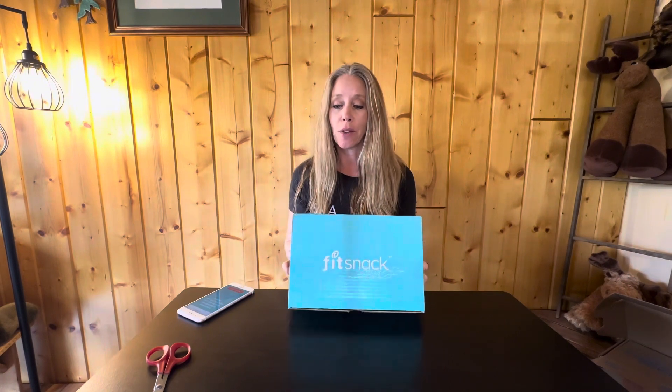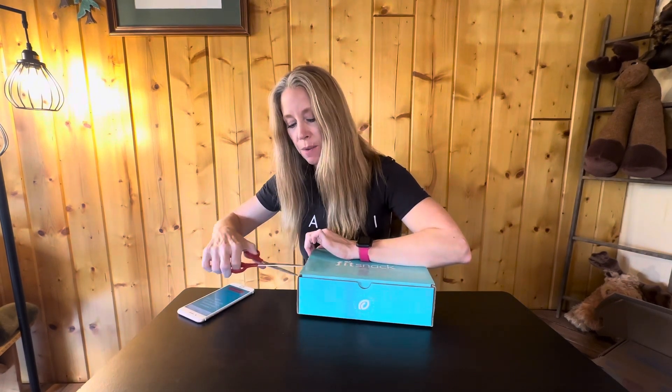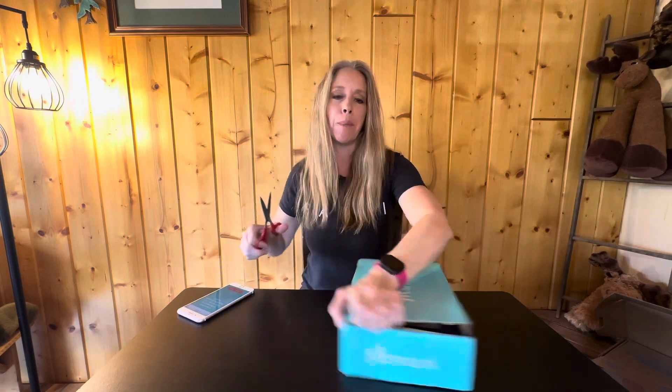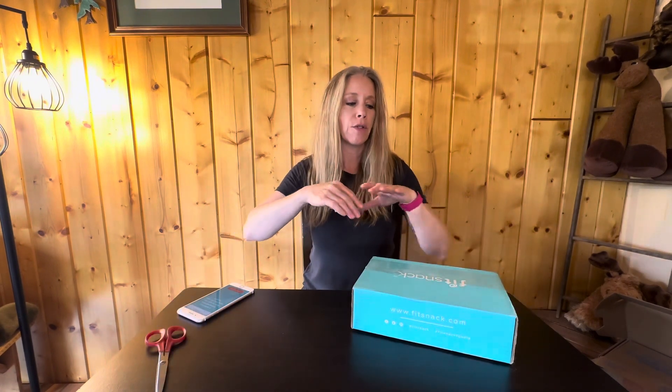I've done an unboxing of this box previously, and while we were away for the winter they sent me another box, so I'm excited to open this one — we did eat all the snacks we'd gotten from the different snack boxes before we took off. Fit Snack is a monthly subscription box to get you healthy, fit, and happy. The thing I really like about snack subscription boxes is they're nice little things you can throw in your purse, gym bag, diaper bag, in the car, or bring camping or fishing — there's just a lot you can do with snacks.